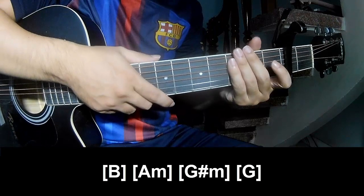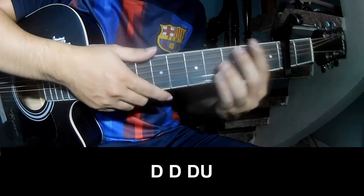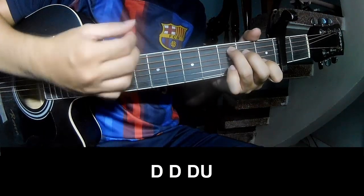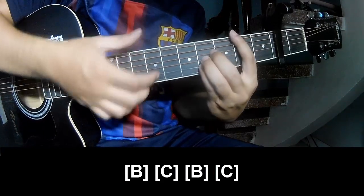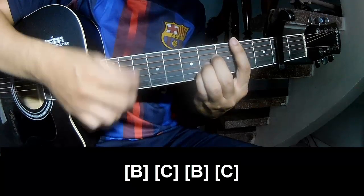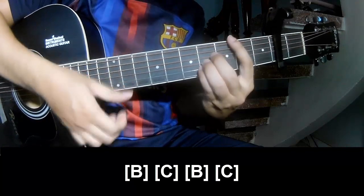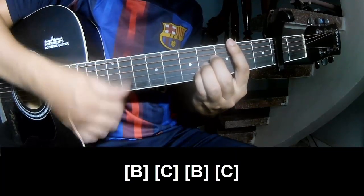The strum is the same way for the verse. Choose the first and try to play: tau, tau, tau, up, tau, tau. Then play along B, C, B, and C.